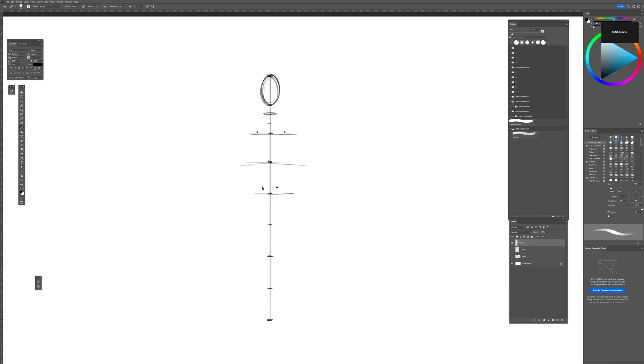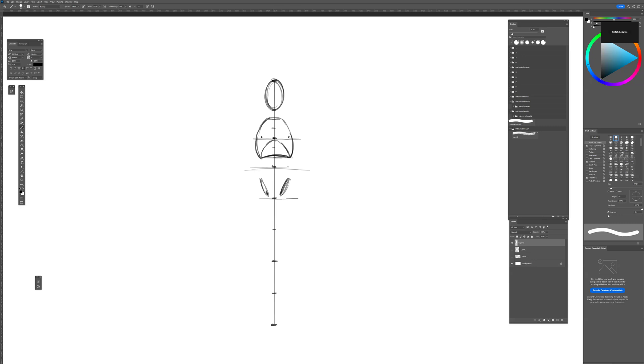We can also find the hips from these measurements — it's a bit lower than the midpoint. Then we can draw in the ribcage. I use these measurements to figure out the shoulders too — they sit a little bit outside this point. We can draw in the clavicle bones. Learning these landmark points really helps you understand the proportions of the body.